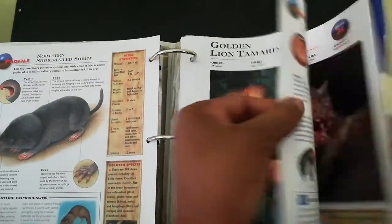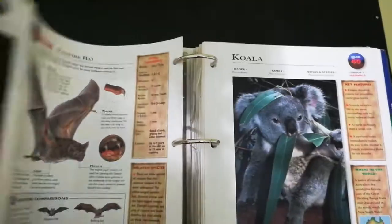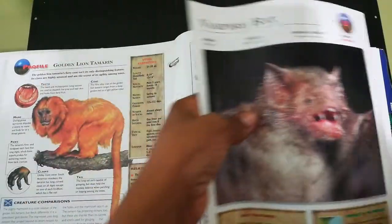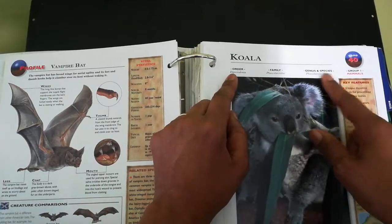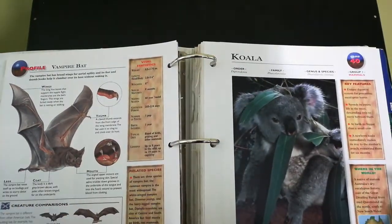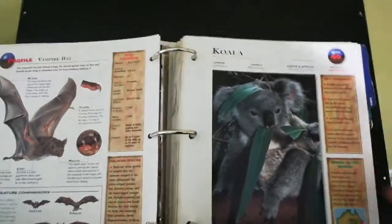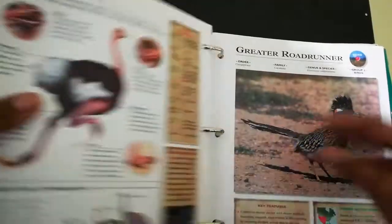It has different information in it, and like I said before, it opens up and it's front and back. It comes with diagrams so you can have them diagram it. You have spelling words. It actually tells you the order in which the animal falls into the animal kingdom, unique things about it, and shows you the location in which the animal is indigenous to.